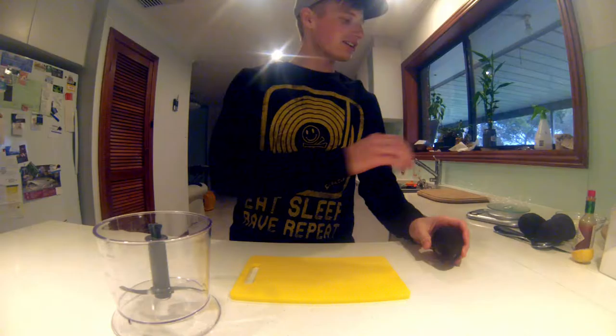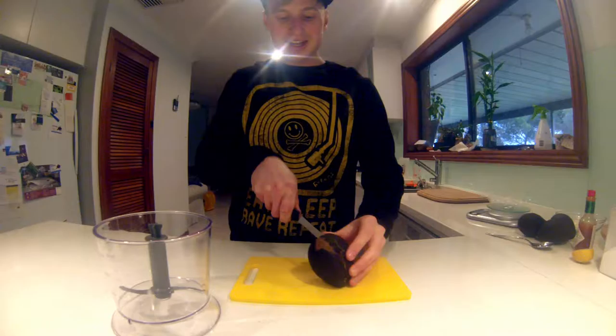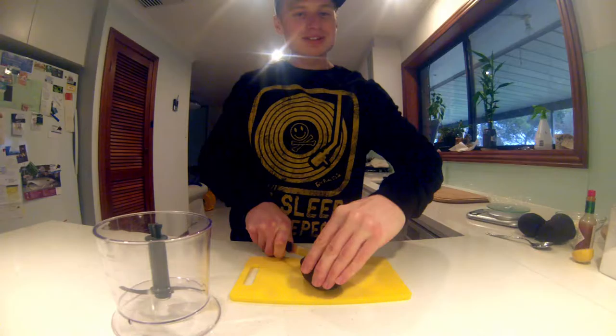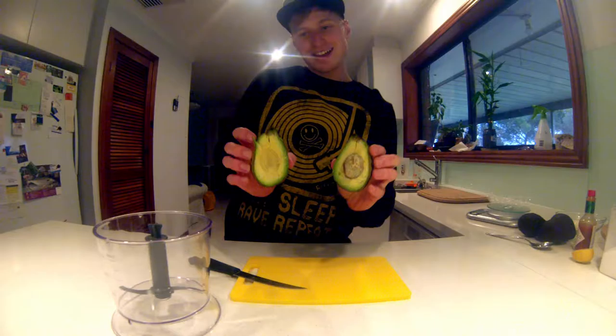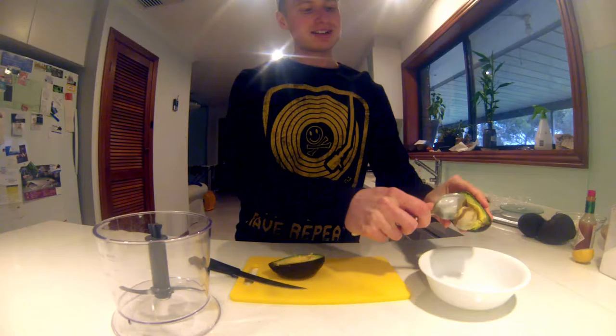First things first, let's carve the avocado. Now you want to be careful cutting avocados — a lot of people always cut themselves while doing it. You can always tell a good avocado just by how soft it is. See how nice and easy that cuts in? Now the unveiling moment — oh yeah, check it out! This is the good stuff. Use a spoon and put the scraps on your plate.